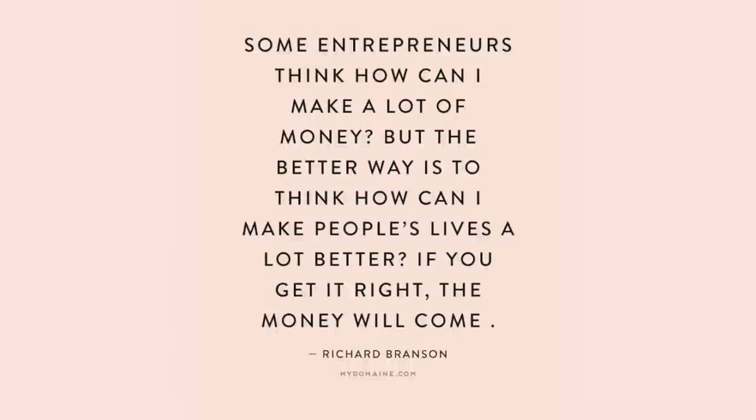We really love this quote today. It says: some entrepreneurs think, 'How can you make a lot of money?' But the better way is to think, 'How can I make people's lives a lot better? If you get it right, the money will come.'